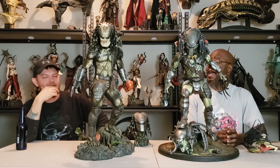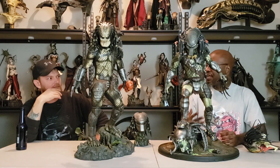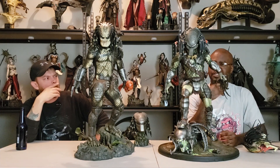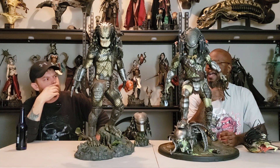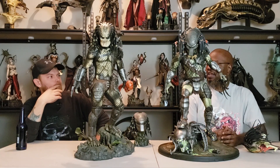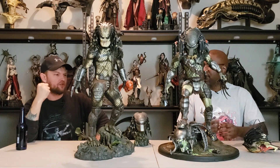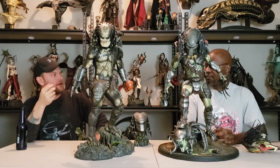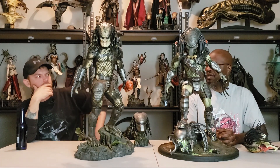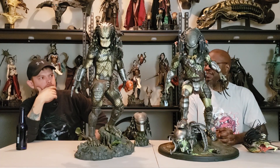I think the mesh on the Jungle Hunter is better because the mesh on the Wolf Predator is a lot thinner. It doesn't look as pronounced — it's more loose. The Jungle Hunter's mesh looks a lot tighter, like you could actually run through the jungle without getting snagged on something. I think their mesh looks a little bit better than the Zion Art mesh.